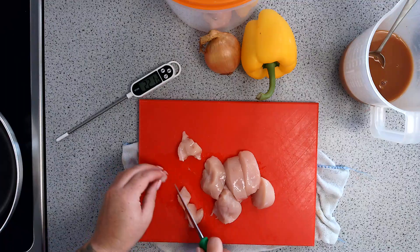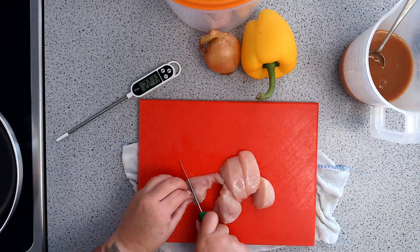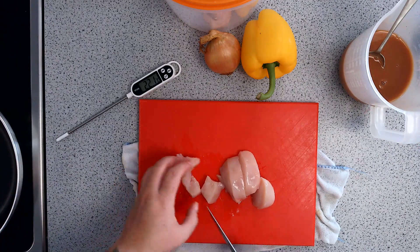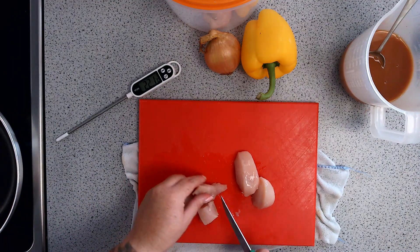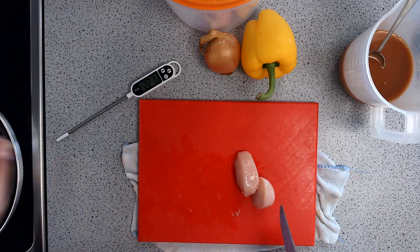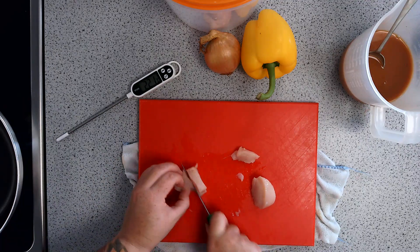Raw chicken is this pink jelly-type consistency and cooked chicken should be white. I've got one tablespoon of oil in my frying pan — you can hear the sizzling. The smaller your chicken, the quicker it will cook, so I'm making quite small pieces to stretch it out. You can do the same.